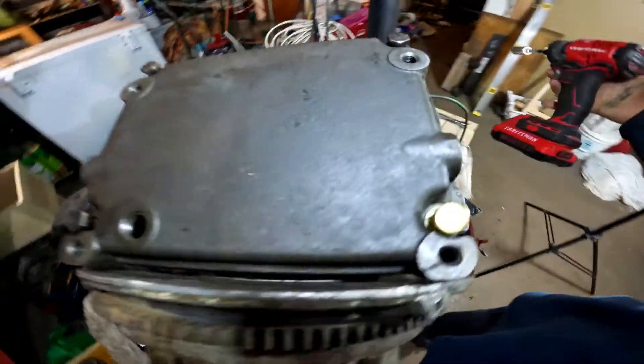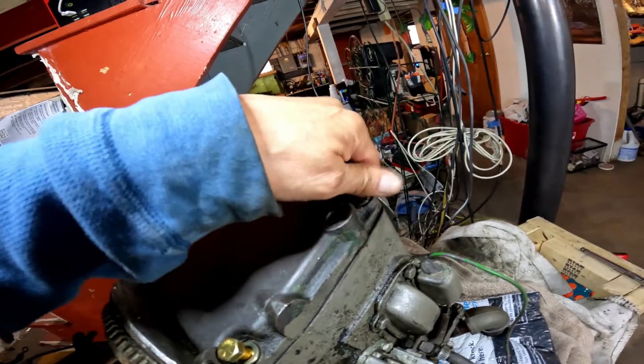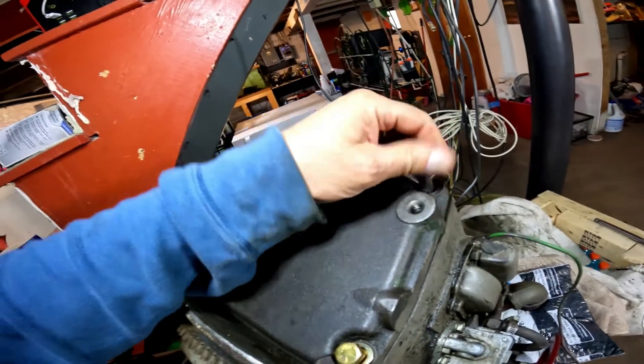I am spinning it and spinning it and spinning it, making sure nothing's going to fall out of it, that all the interior gears are all together. Like I said, this is a Kohler K241.